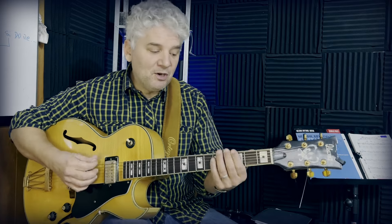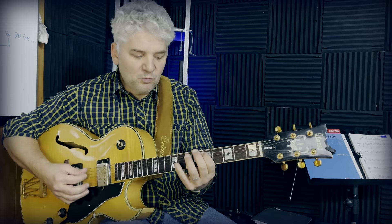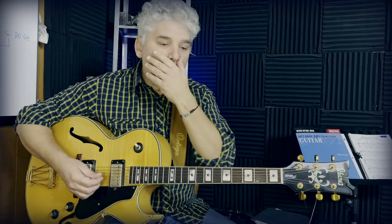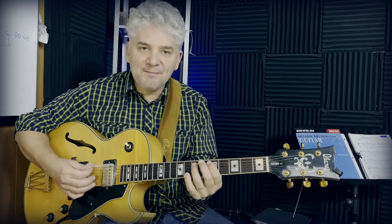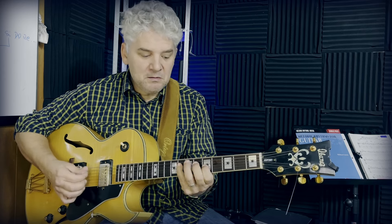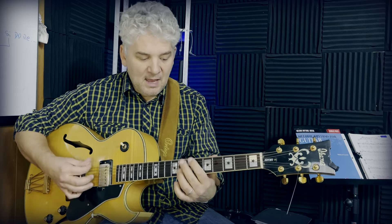Learning by heart the five boxes of the minor pentatonic scale is not only playing box five, box one, box two, box three — you can overlap them. I have a lesson on my Patreon about that: overlapping the shapes by four — D, G, C, F. That will help you understand how it works and where the roots are, so you can start following the chord changes. Learn them well by heart in different keys.